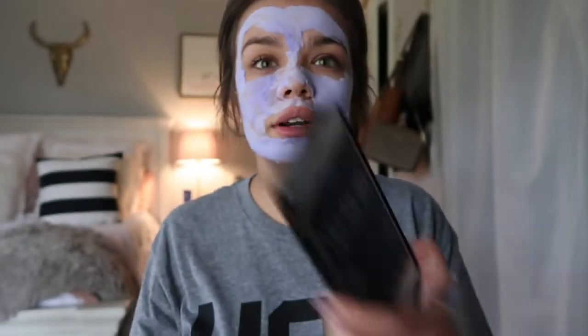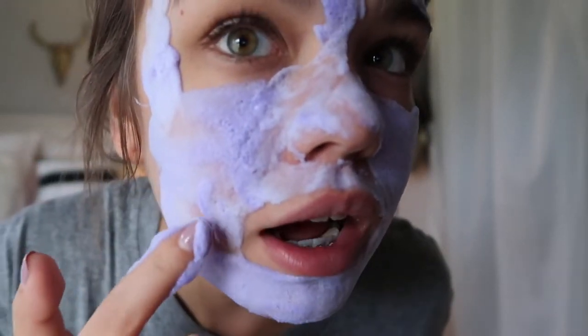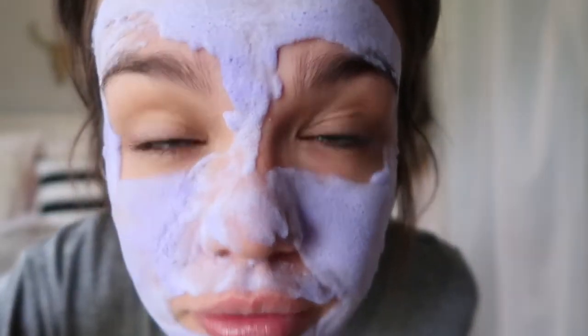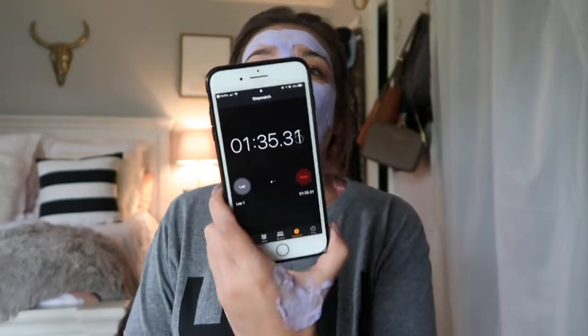So it's bubbling up — 47, 48, 49 seconds so far. I swear I'm the worst at putting masks on; either I get it all over my eyebrows or I completely miss spots. Y'all, this is itchy really bad. It's been over a minute. I'm going to wait a few more seconds because I didn't have it all over my face in time. It looks pretty cool though — it's bubbling up and it's still tingling. If y'all don't like the tingle feeling, do not try this.